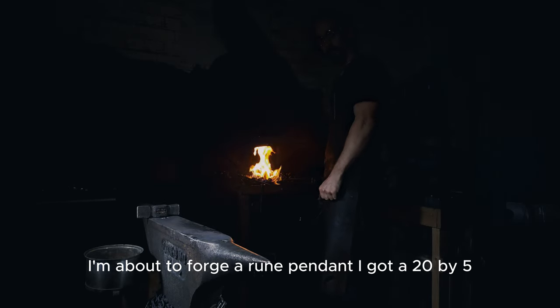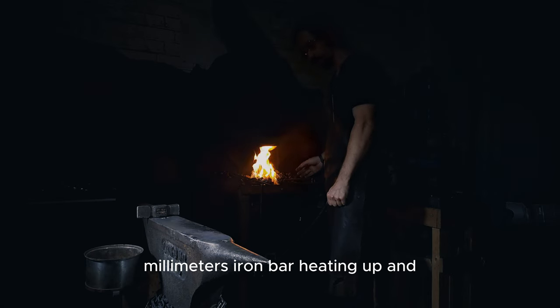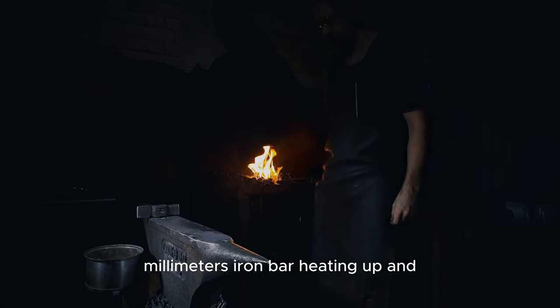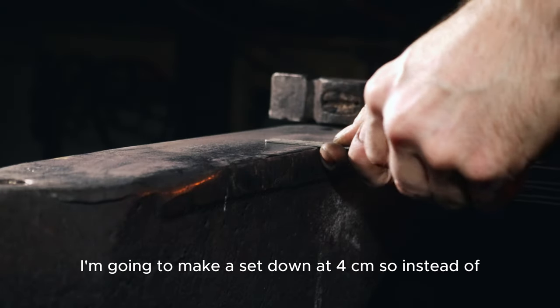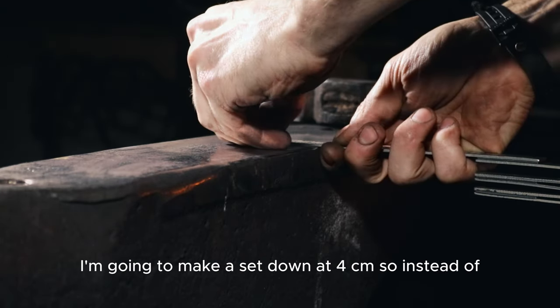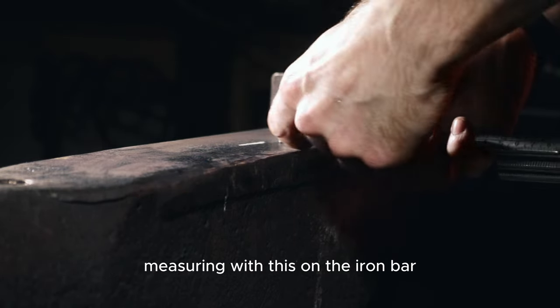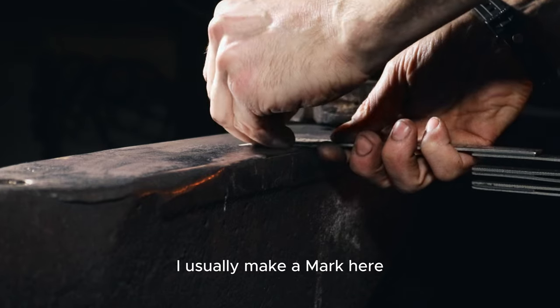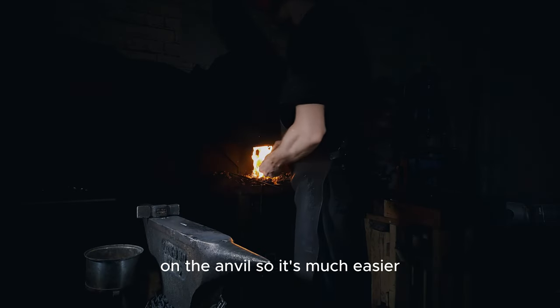I'm about to forge a rune pendant. I've got a 20 by 5 millimeter iron bar heating up. For the first heat I'm going to make a set down at 4 centimeters. Instead of measuring with a ruler on the iron bar, I used to make a mark here on the anvil so it's much easier.